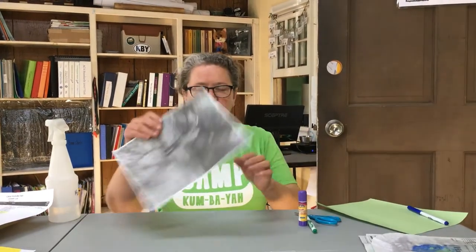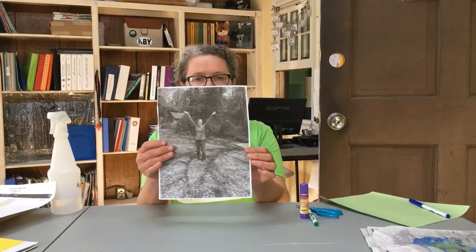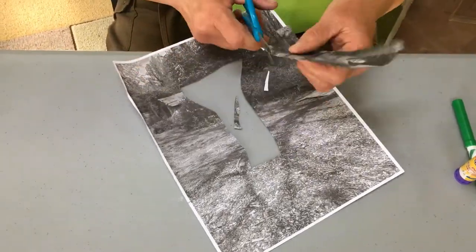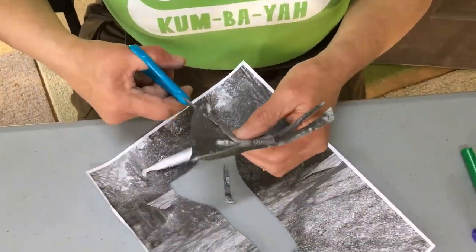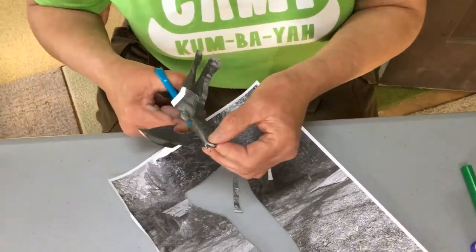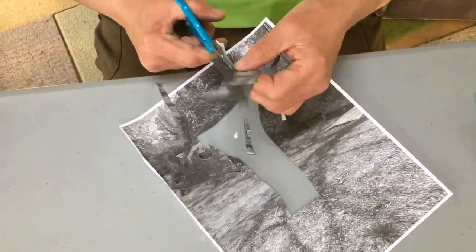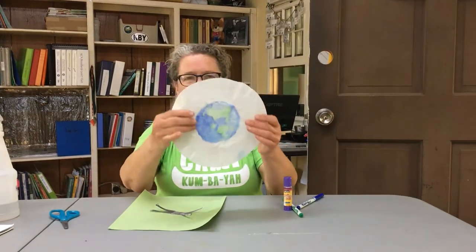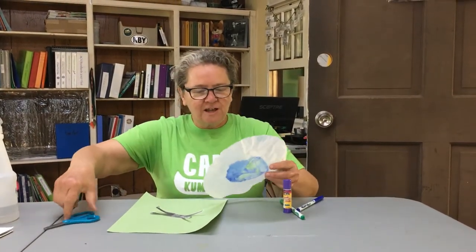Then we've got the picture of Rutabaga Ruth and what I'm going to do is cut her out. So you do this with a pair of scissors obviously — cut her down to size. And here we have our copy of our misty looking, beautiful Earth. So I'm going to cut that out.